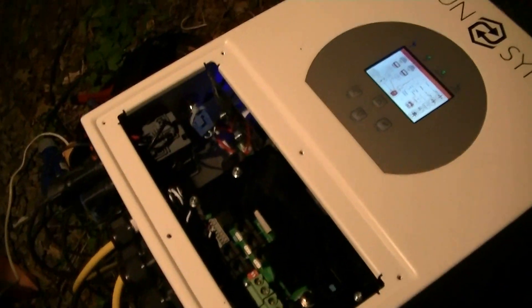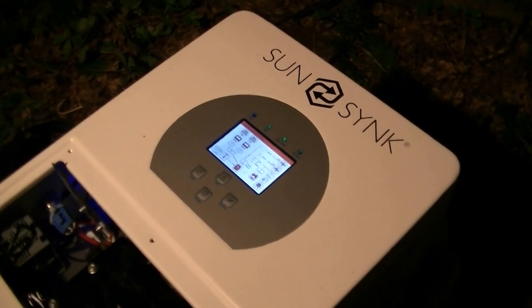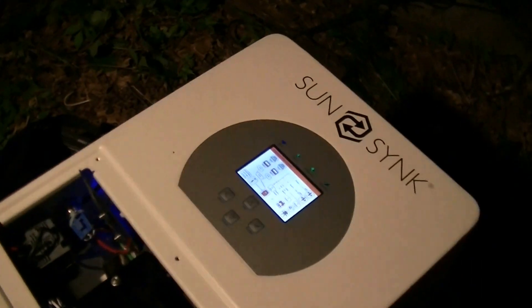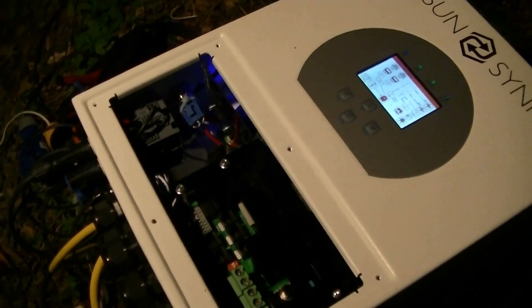Time will tell how okay this is, because this did cost, I think, like $1,300 or $1,400 after international shipping and something like a 30% import duty. So we'll see how we do.